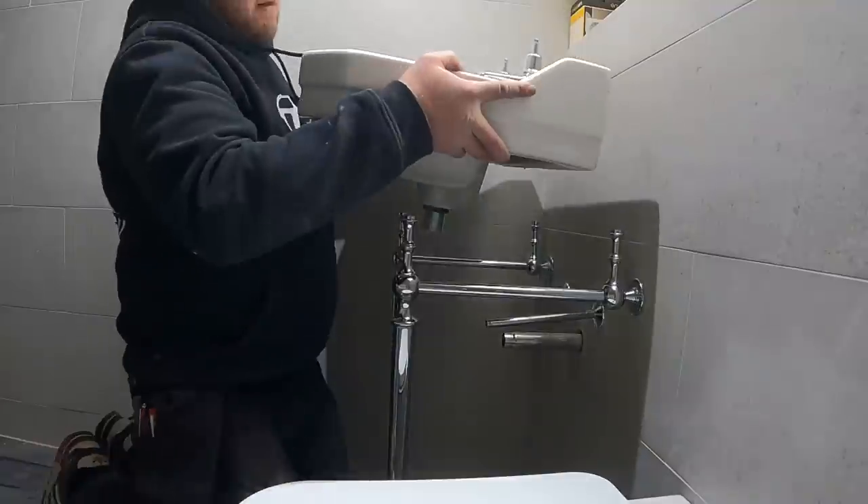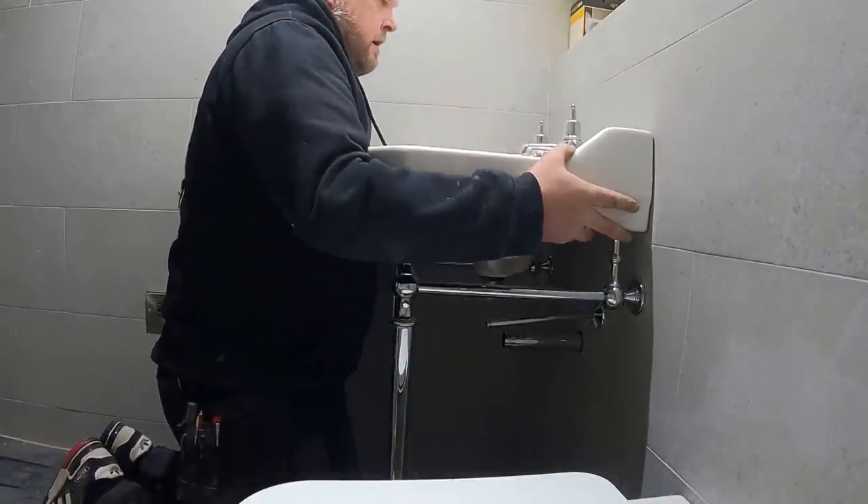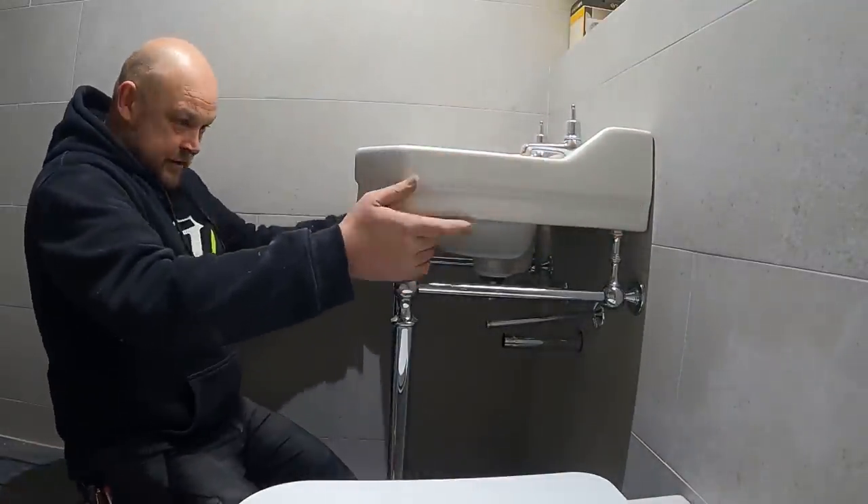This is the basin we've got going on here. Now it's leveled up — it sits a treat on there.